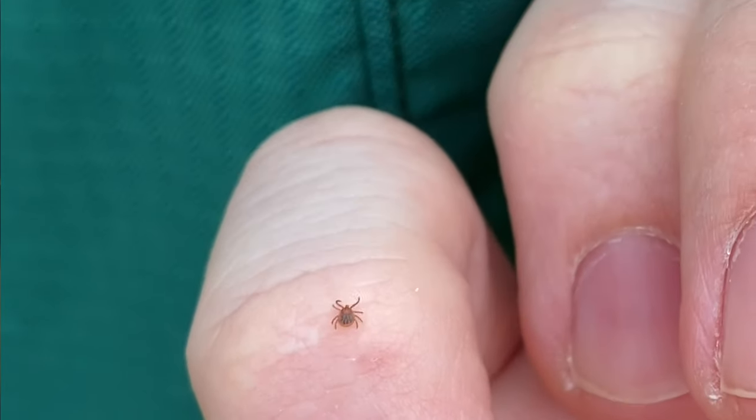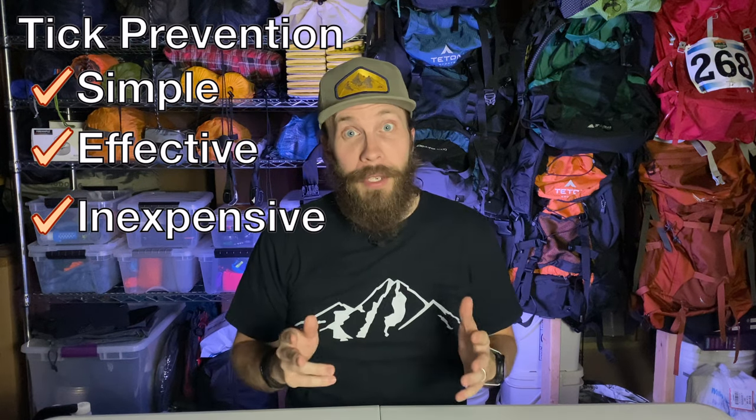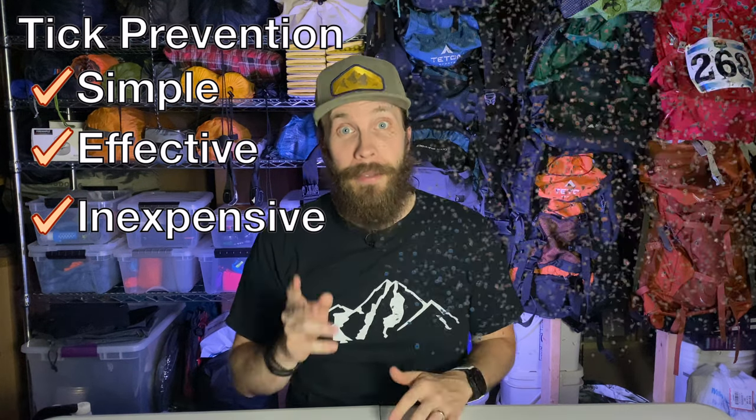Ticks suck. I guess they actually do. What we're going to talk about today is how to prevent ticks from getting their nasty little hook mouths into your skin. It's simple, effective, inexpensive, and can literally stop ticks in their tracks. Let's get into it.